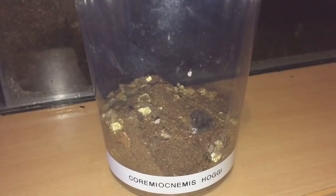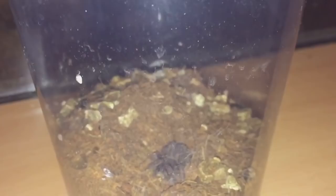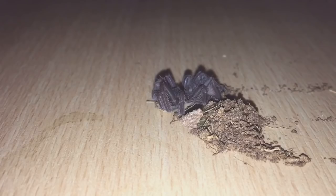Hi everyone, the Spider-Man here. Some sad news today - my last sea hoggy in my collection has sadly passed away. It's in death curl. It was perfectly fine a few days ago, I sprayed the enclosure and gave it some food. Woke up this morning and it's in death curl. I haven't got a clue what's happened. Let's take the lid off and have a look.